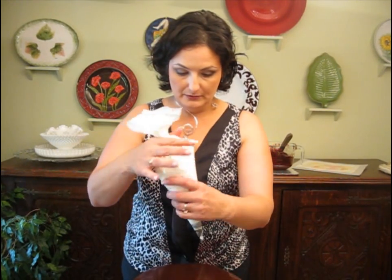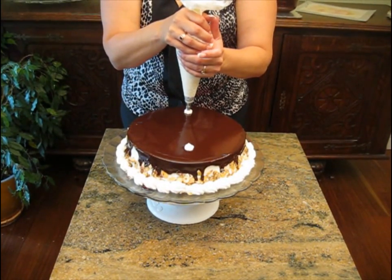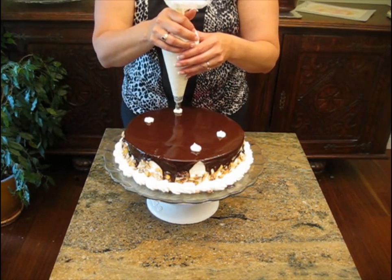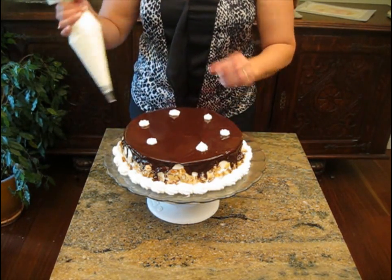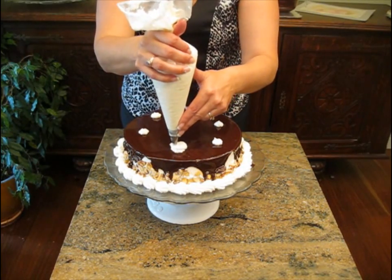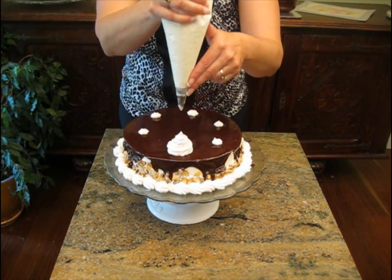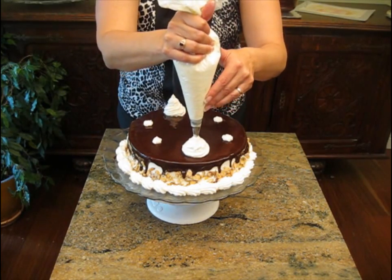We're just going to use a nice swirl for the top of this cake. I want to mark first — we want to make six marks even on here, about an inch and a half in on both sides. If you do it directly across, that's a great way to get it even. Turn about a third. You certainly can measure and mark if you wish. I'm just going to use my bag straight up and down, guide with my two fingers, begin to move around with even pressure and move upward, then release to get a point.